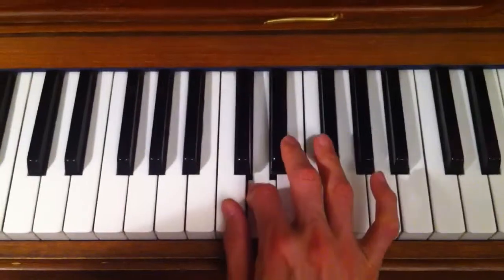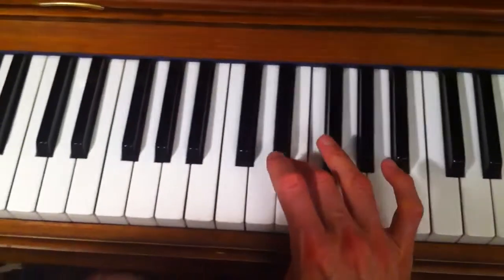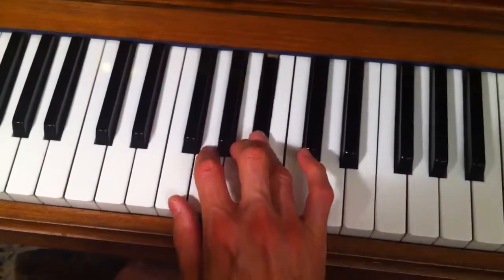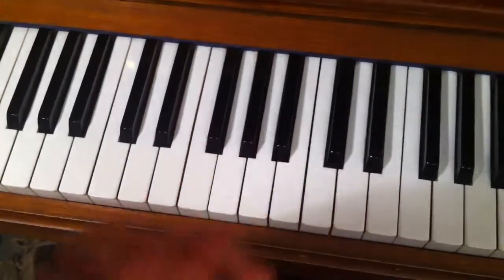And then we come straight down: 3 2 1, 4 is going to play the B-flat, 3 2 1, 3rd finger over 4th finger over, and there we have it, finishing with thumb on F.